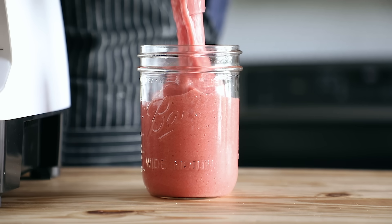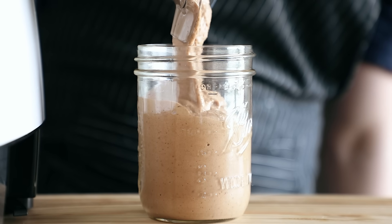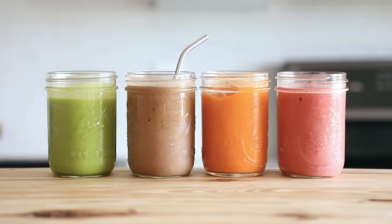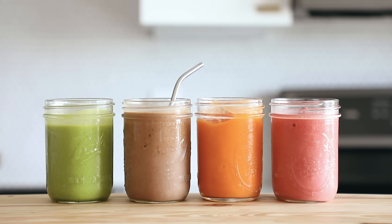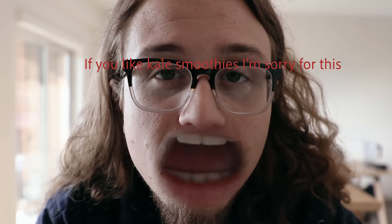I'm not much of a smoothie guy — maybe not the best way to start this video out. Let me rephrase that: when I'm in the mood for a smoothie, I have a few rules and none of them include kale. Don't try to convince me to put kale in my smoothie, please. You cannot hide the flavor of kale from me. It doesn't matter if there's one single shred of a kale leaf in there — I know it's in there and I'm gonna gag.